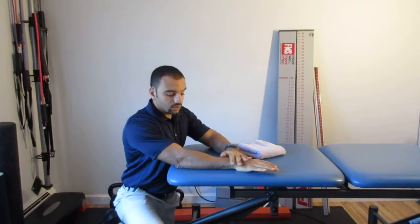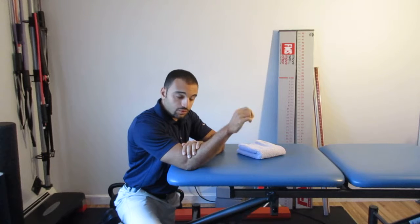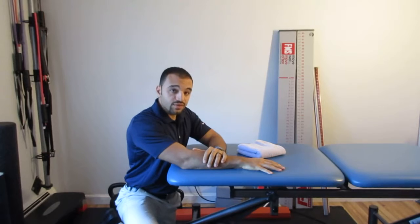We found some mobility limitations in the backside of the forearm, making it difficult to bend the wrist like so. This is an advanced technique to help improve that mobility.